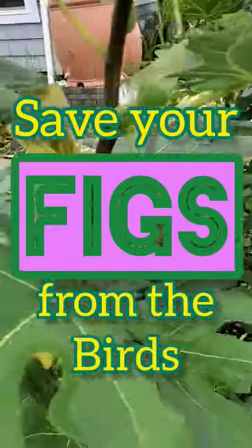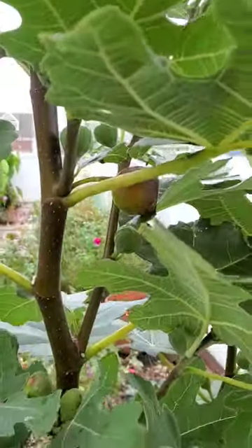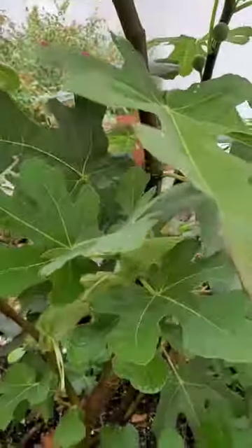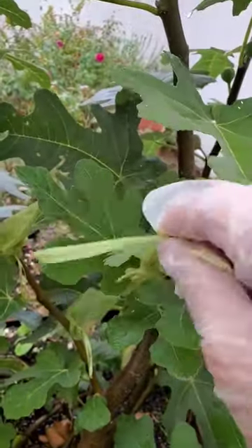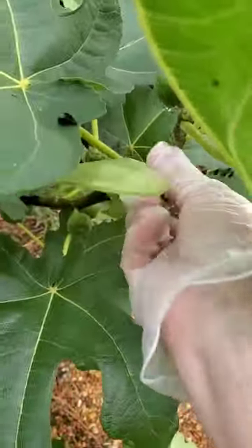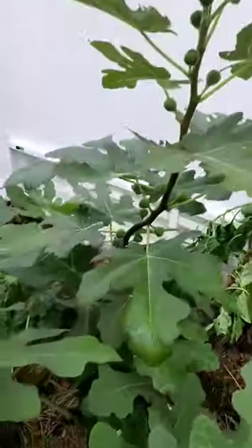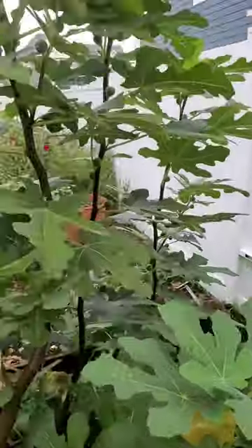I had to buy some more organza bags because I have so many figs on my tree and I need to cover them up. There's one right there that's going to get ransacked by a bird. I buy these little bags and I simply cinch them over the fig — don't even tie it, you just cinch it. It stays on even with high winds. I've done this for years and years and I save hundreds of figs from going to the birds.